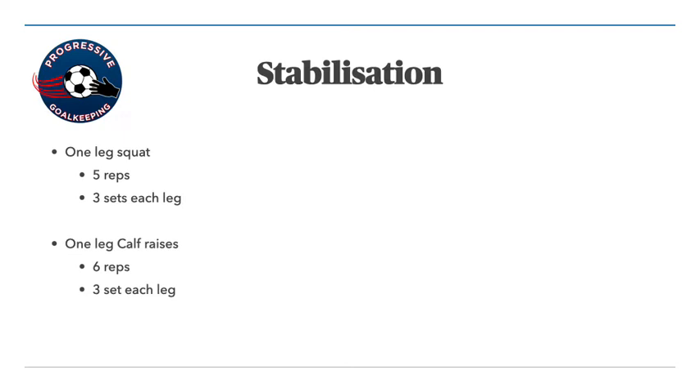With your calf raises, same thing. You go quickly up onto your toes and then it should take you three seconds to get your heel back down to the ground. Use a wall or something to help you stabilize. Make sure your technique is right first rather than trying to do too many — these numbers are a guide. Build up with what you feel comfortable with, as each individual is going to be different.